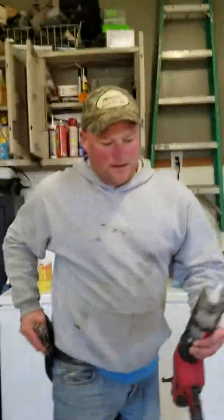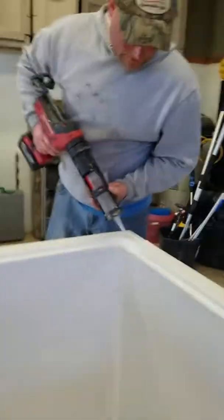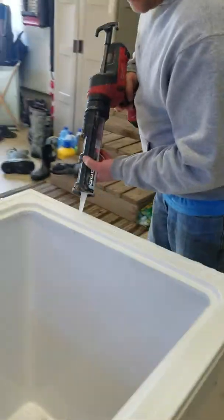All right, yeah, I better do this too. Watch out — try to go on the edge. Little buddy will help. See guys, look — we're just gonna put some glue all the way around here, and then I want to show that glue.